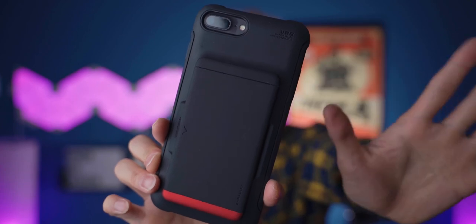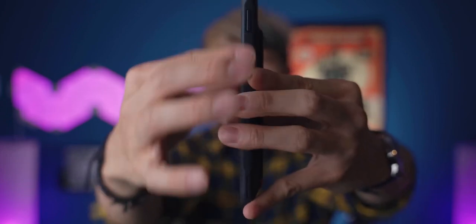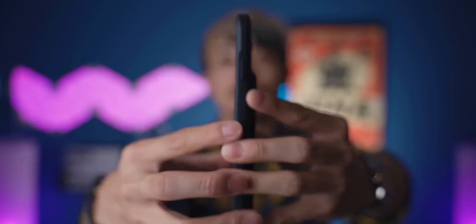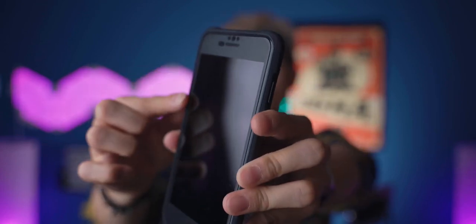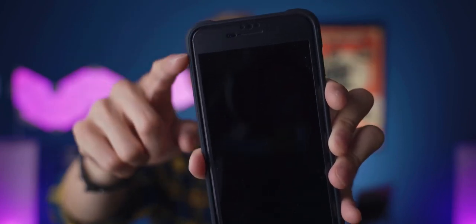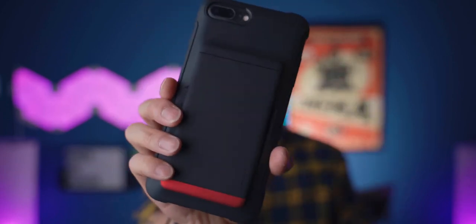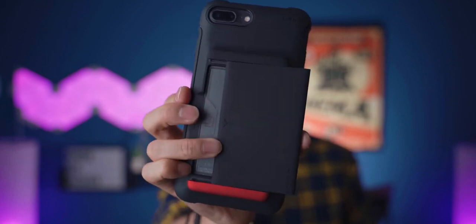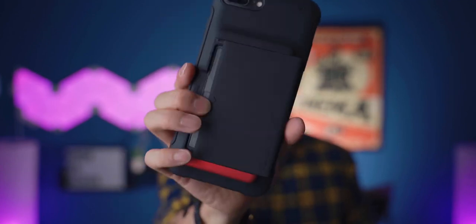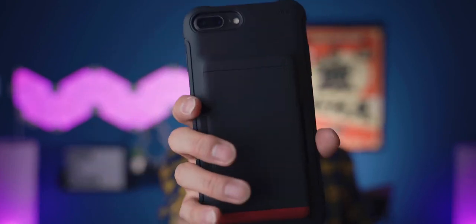It has a VRS Design logo at the top — not too obvious, which is great, not in your face. On the side, it's a texture finish, and even more obvious because it's a matte finish. At the front, the lip is really similar to the other ones — minimal protection on the front, but this one again has bumped corners that will protect your phone when you drop it on the corner. The finish at the back is so cool, I like it. And it's really satisfying — you can open and close it with one hand. This is probably something you'll be playing with all day because it's really satisfying.